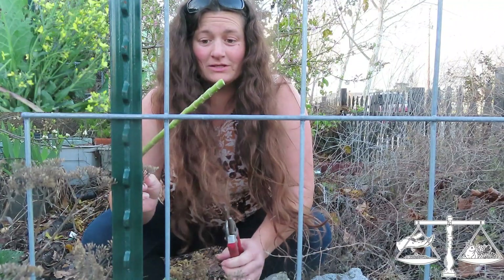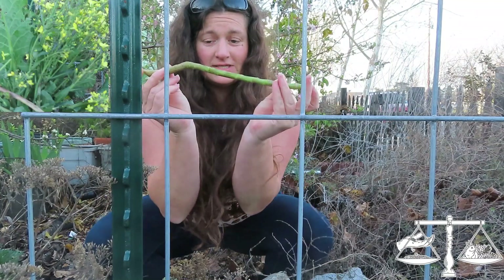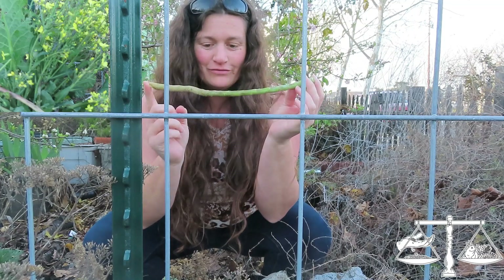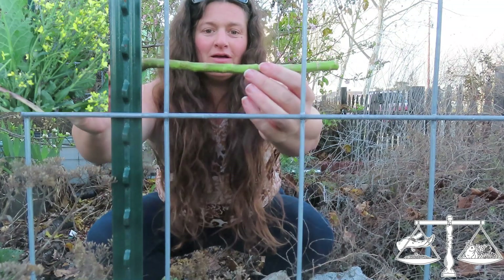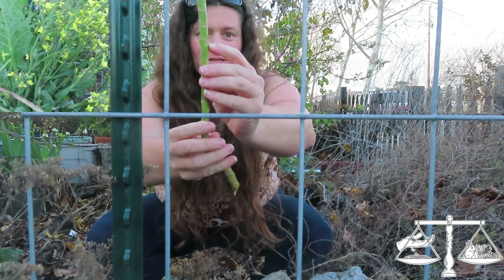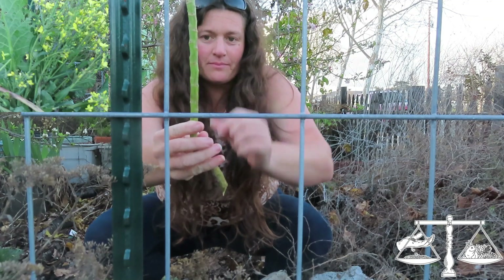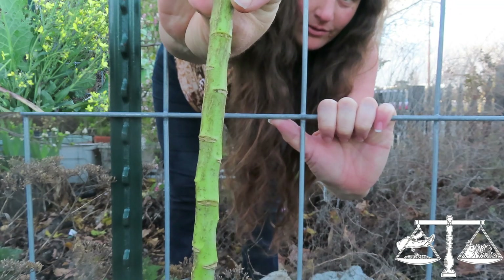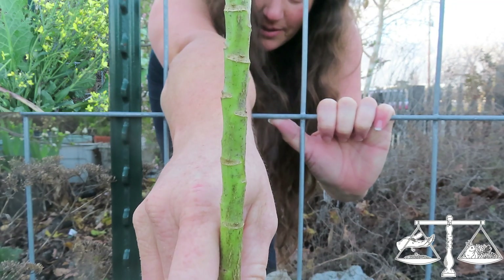Now these other ones - the only thing you have to remember: we just have a stick, so do you remember which way is down? Whatever the cut side is up, that is up. If you have your stick facing this way, that is down. If you have your stick facing this way, that is up.